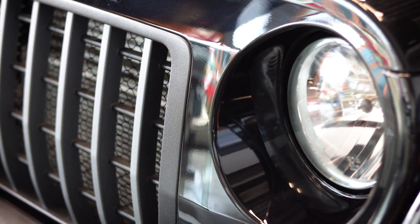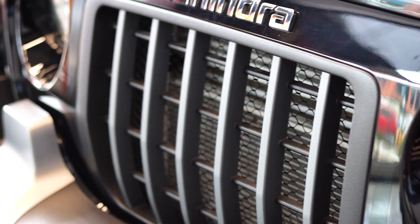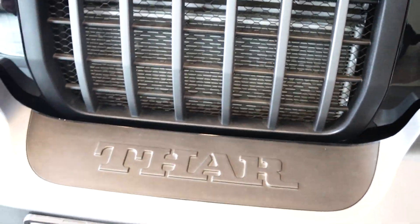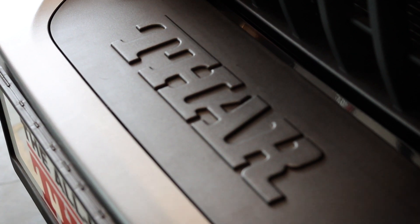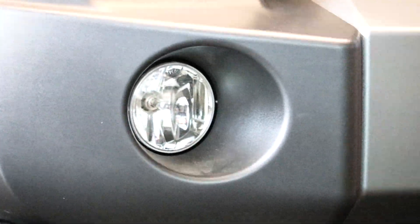You have these beautiful halogen headlamps here and the front grille has been changed. This is more like a hard plastic grille with a small mesh work at the backdrop. You have the Thar logo that comes standard in all the variants of the Thar, just like how it used to come in the previous versions. And then you have the all-new bumpers along with the halogen fog lamps in the front.